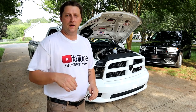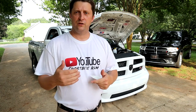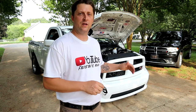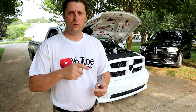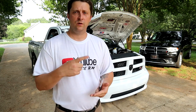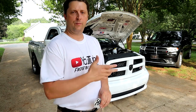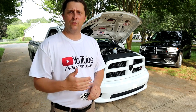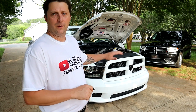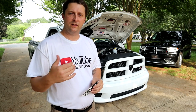That is where I ordered the Stage Six Motorsports two-step that's on the truck currently. I'm going to go over the install process a little bit — what it takes to put the two-step on the Hemi engines. It's pretty much the same across the board whether it's a 5.7, 6.1, 6.4, Hellcat, whatever — they're all pretty much the same.